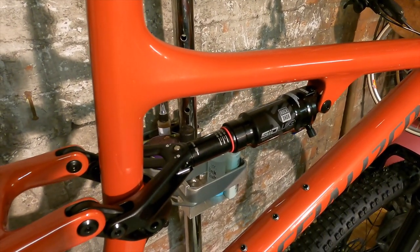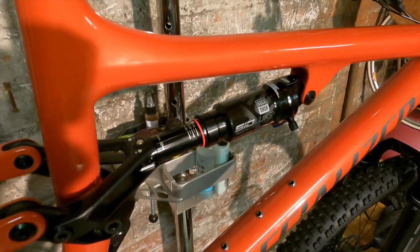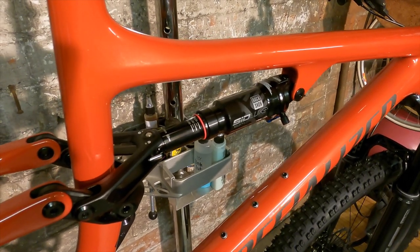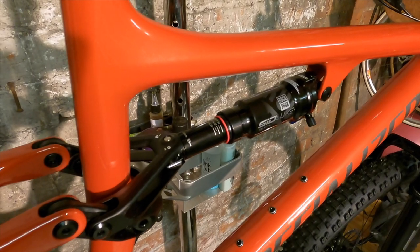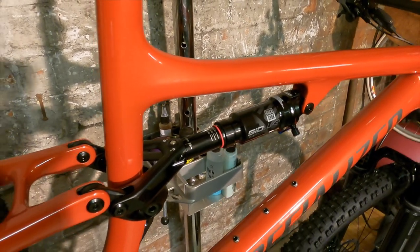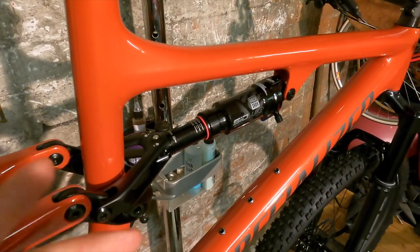It's a RockShox Sid Lux rear shock — their specific lightweight cross-country shock with a slightly smaller chamber diameter — giving a 2.8-to-1 leverage ratio and a 40mm stroke. It's actually a shorter stroke for more travel than it was last year: last year was a 51mm stroke with 100mm travel, which worked really well when the Brain was off.